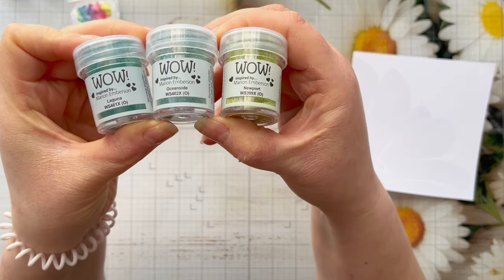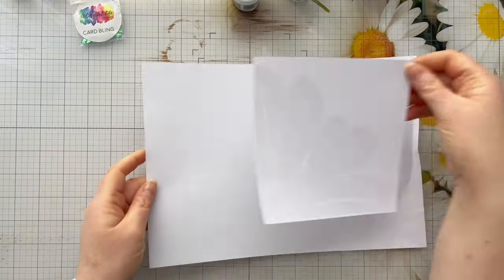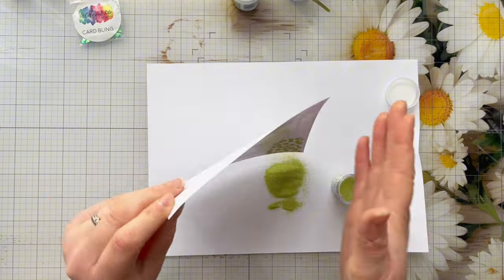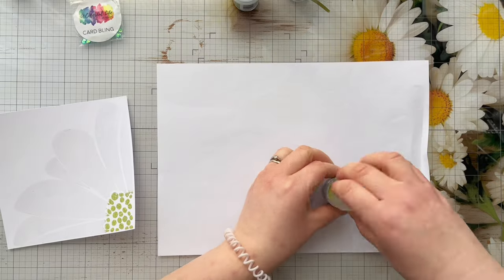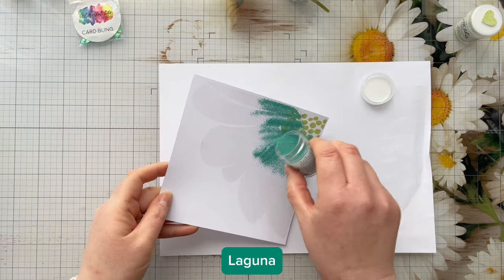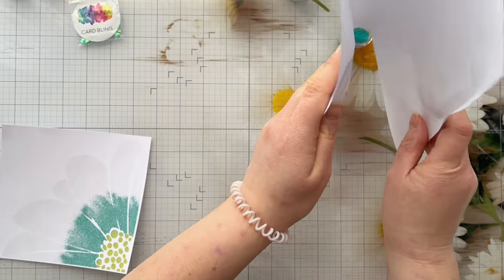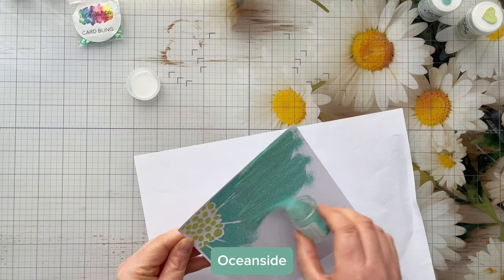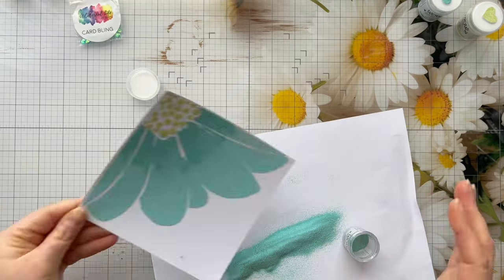I'm going to be using this gorgeous WOW embossing trio - the new Dappled Pearl Effects trio from WOW Embossing Powder. The three colors are Laguna, Newport, and Oceanside. I'm using Newport for the center of the flower - it's kind of a hint of lime and olive green with glitter and it's really pretty. Then I'm going in with the darker teal, Laguna, adding it thinly so there are no harsh lines. Finally I'm adding Oceanside - these colors are absolutely gorgeous and they look really pretty when heat set.